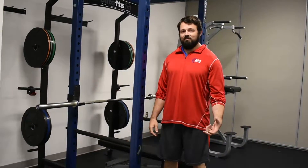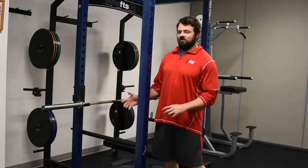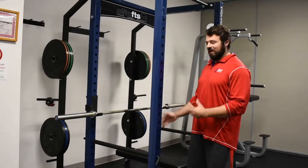Hey guys, my name is Mike Hedleski. I'm a program manager here at the Rec Center. I just wanted to showcase this new piece of equipment that we have here in our fitness room.